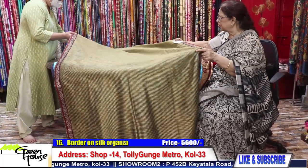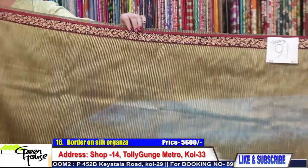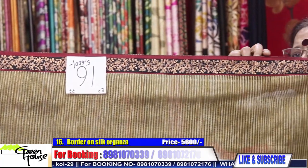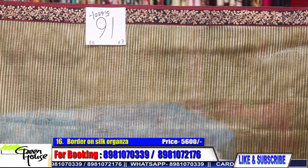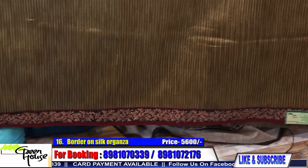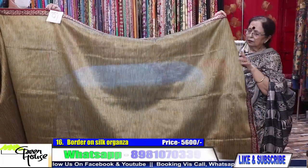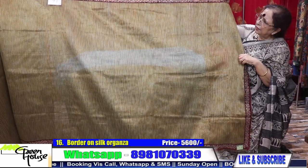Same organza material with a machine embroidery border. There is a petite zari border all throughout, a pitai zari border, on zari stripe organza — and the saree costs 5600.